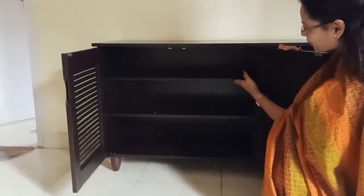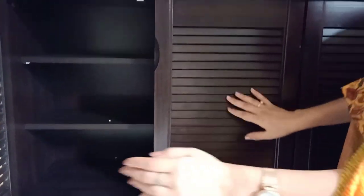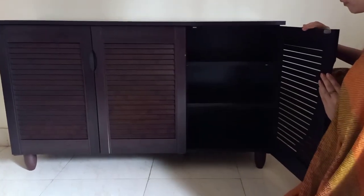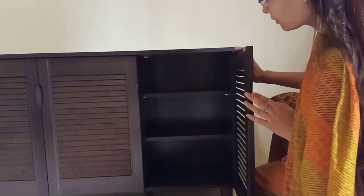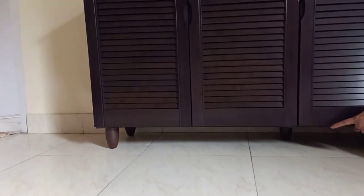We get the boards positioned inside using pins. The boards are stored in place with a pin support, and it is a very strong pin. If you want, you can remove the boards and make a partition according to your own preference. You can adjust the design for ventilation. On the side, there are also 3 partitions. You can keep your shoes inside. This is a plastic stand.